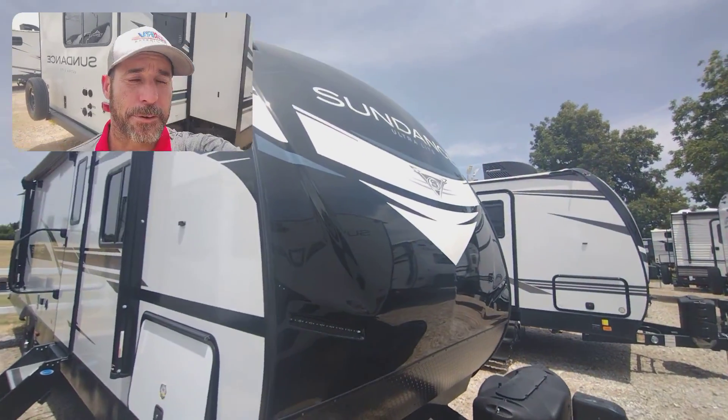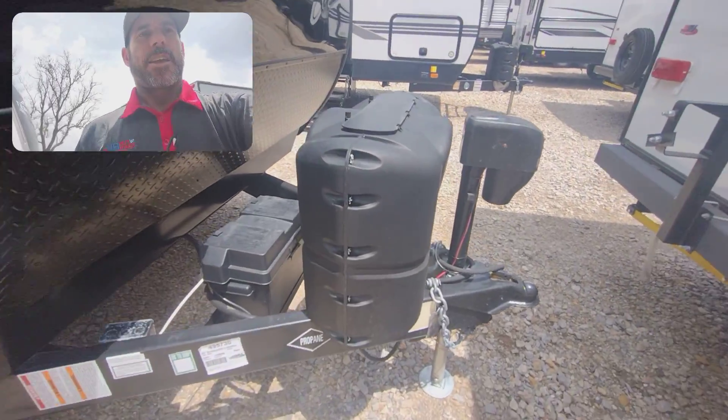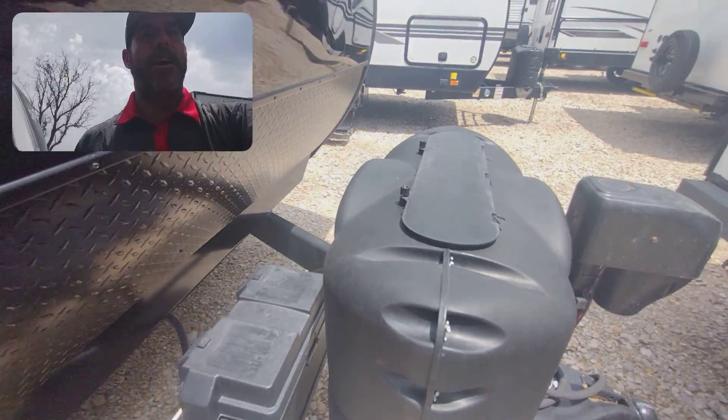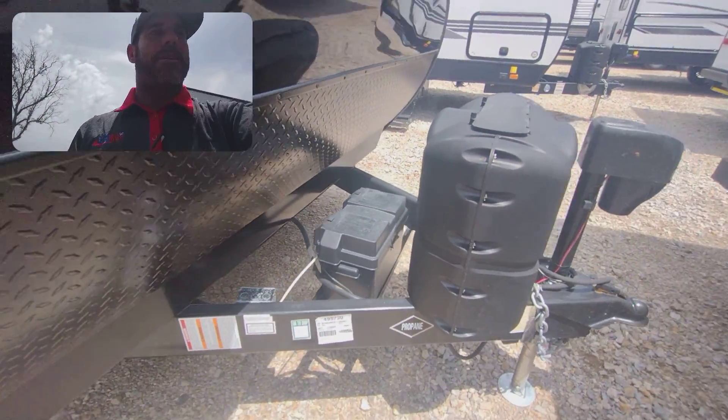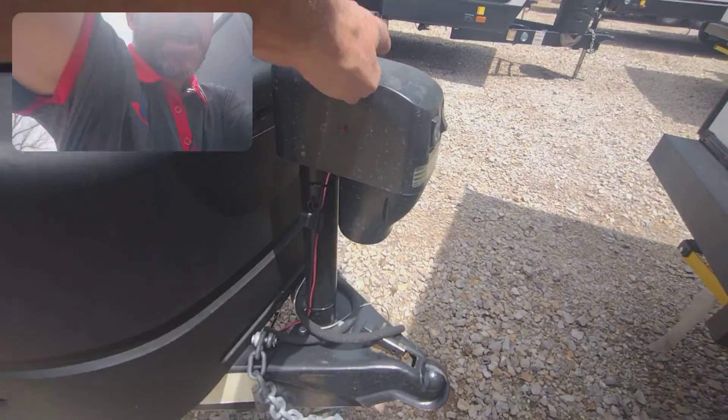That's what it looks like on the outside. Beautiful front cap. Got your propane tanks there — they will come full from us here at Funtown. You got your battery box there and your battery; you will get a new battery. Power tongue jack.